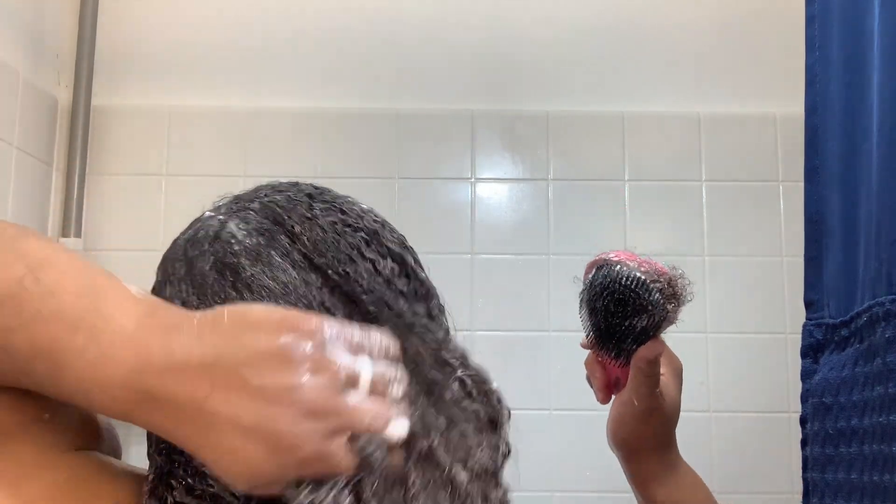It combs through my hair so well. I love that I don't have any issues with the brush. I'm going to let this conditioner sit in my hair for a while — as you can see, I have conditioner literally all over my face. I'm gonna take a shower and I will see you guys when I get done conditioning and rinsing it out.